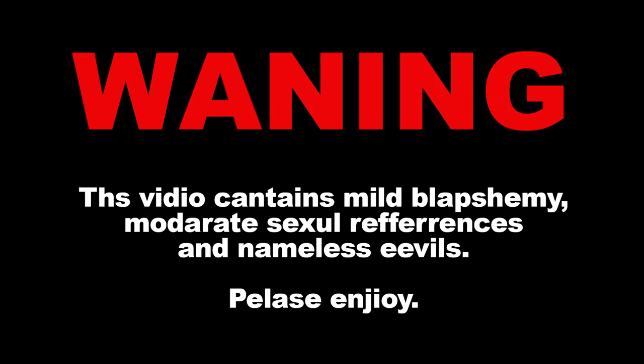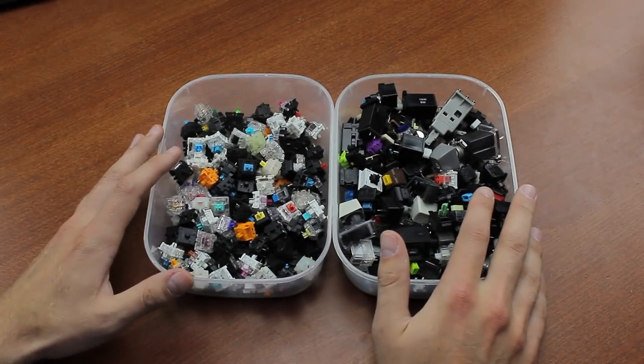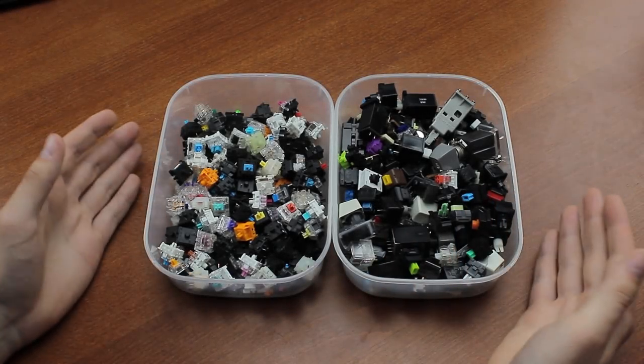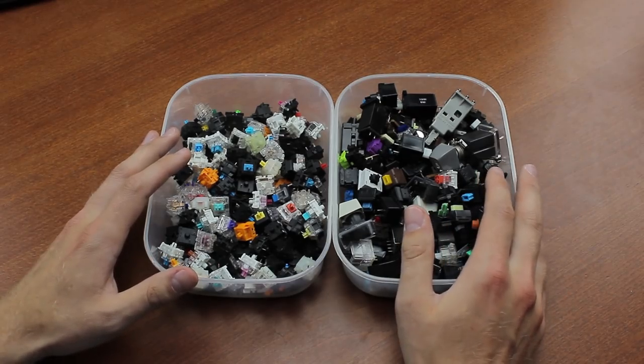Warning: this video contains mild blasphemy, moderate sexual references and nameless evils. Hi guys, I'm back with another Top X video, this time as requested, the Top X worst sounding keyboard switches of all time.